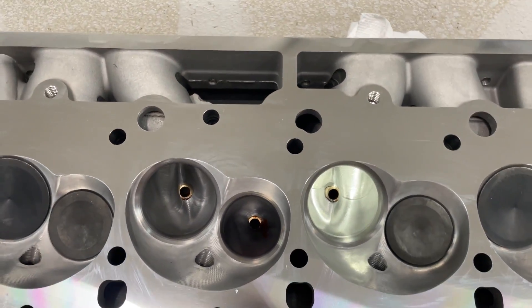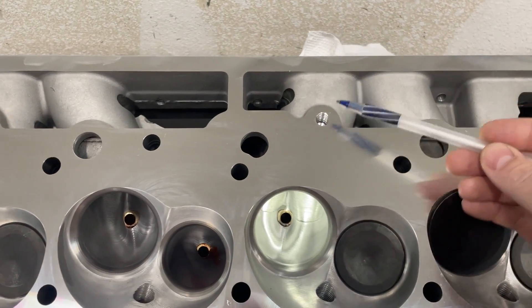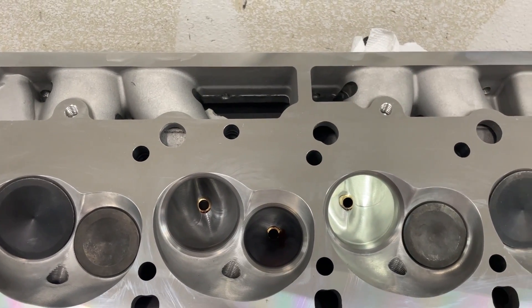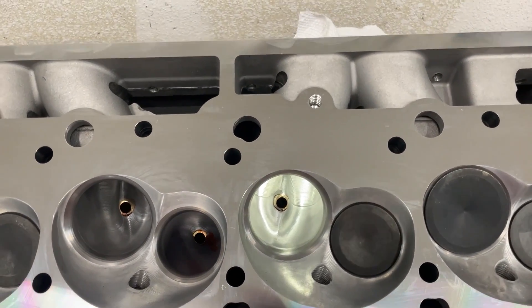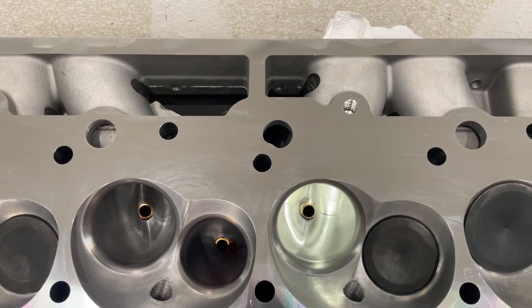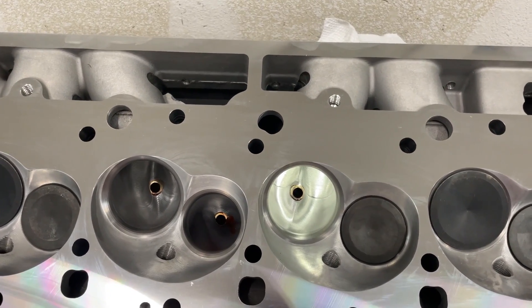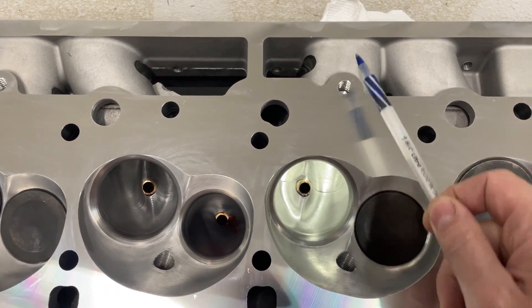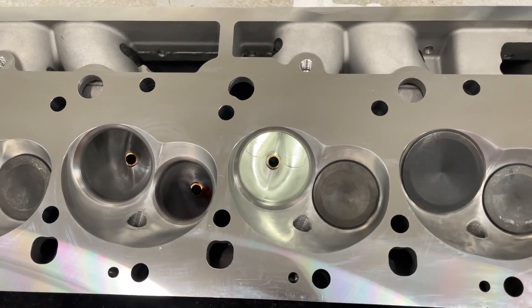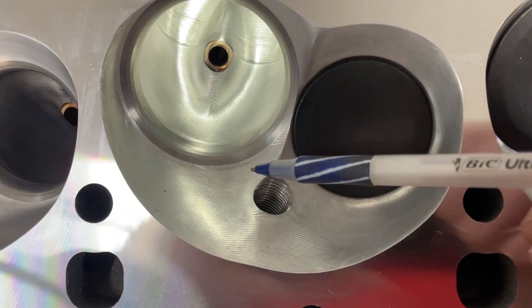On a big block Chevy there's a long runner and a short runner. Most people only advertise the flow from the long runner because that's the one that usually flows better. The short runner I also flowed — they do flow differently. Even with CNC porting on a big block Chevy they just don't flow the same. You can't have air slamming into the side of the wall compared to one going in the center and expect them to flow the same. We can get them close but not the same.